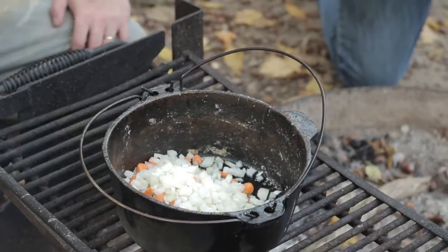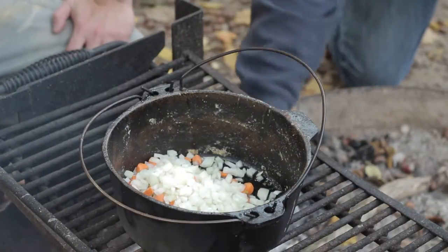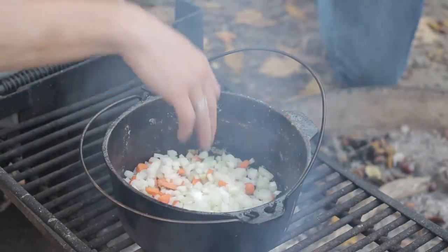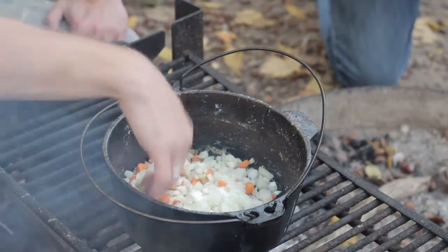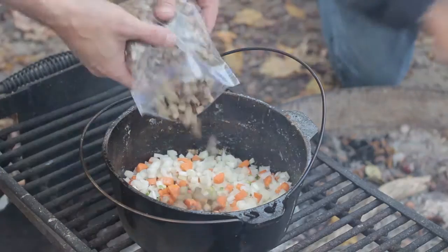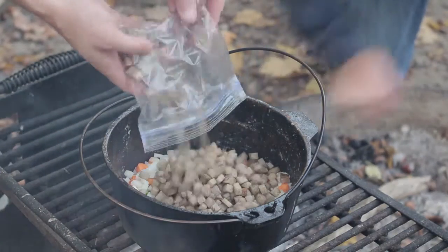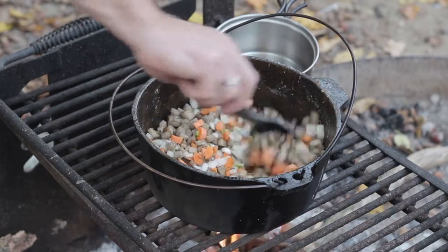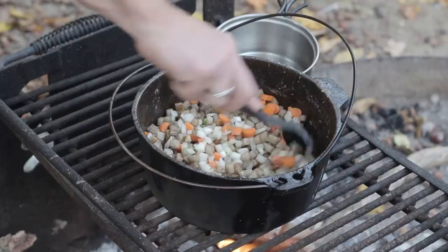If you have any ideas or suggestions on how to cook this over a campfire that would improve it, let us know. We've got a little bit of oil in the cook stove here. We've added some diced onions, carrots, and jalapeño peppers. We're going to go ahead and add some diced potatoes and just let this cook for quite a while to soften up the vegetables and get them a little bit more tender so it's easier to eat.